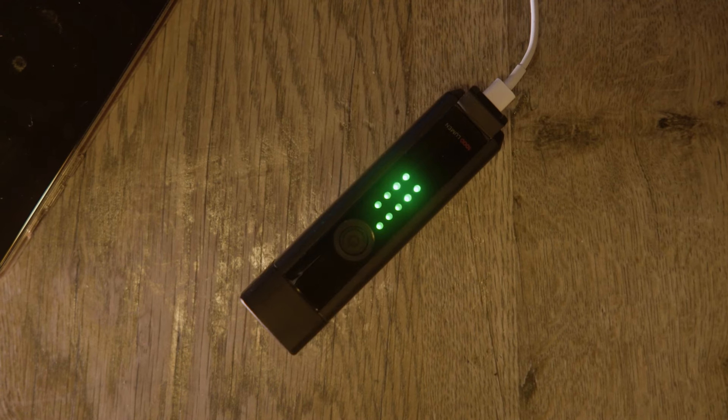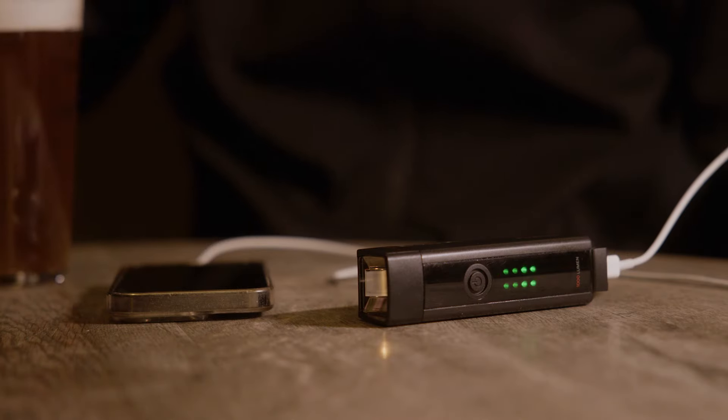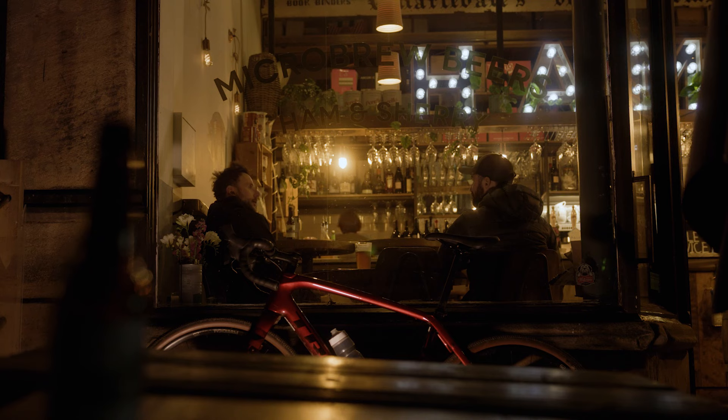The Pro RT charges fast with a USB-C connection, and you can even use the light as a reserve battery to charge your phone or your bike computer, keeping you connected to your world during your adventures.